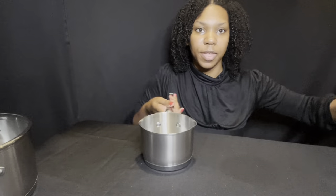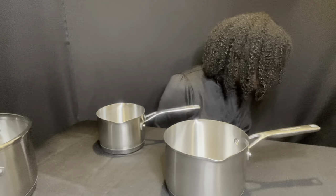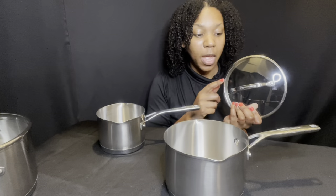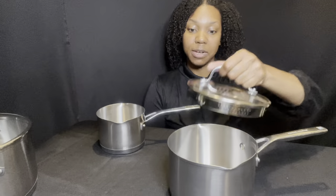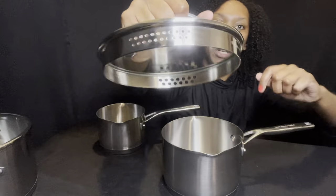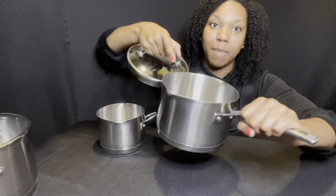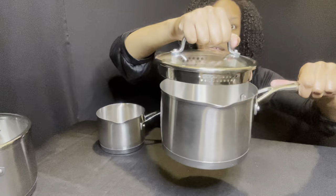All of the lids are dishwasher safe. The metal handle makes them oven safe. Now if you use the lids on your pots and put them in the oven, you have to set it for 350°F. Without the lid, you can set the oven up to 500°F. The lids have little holes for easy draining, so you don't need to use a colander. Inside the lids we have these features too.